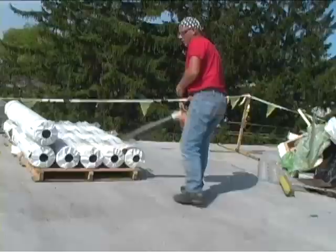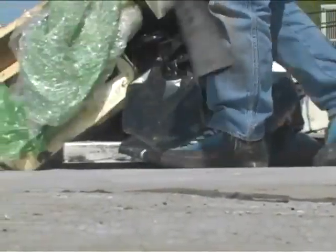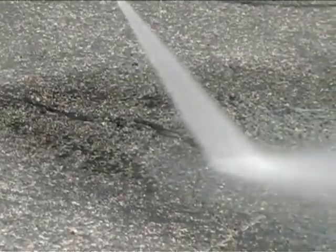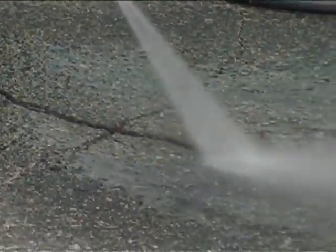Use a sweeper or power blower to make sure the surface has no grease, dirt, loose gravel or other debris. However, high pressure water can be used to clean the surface if it will not damage the building or its contents.